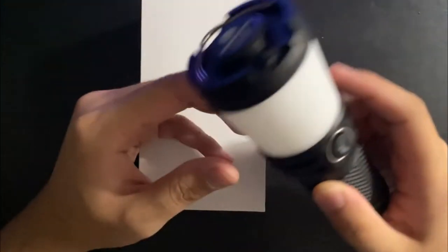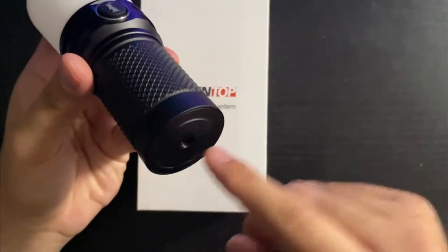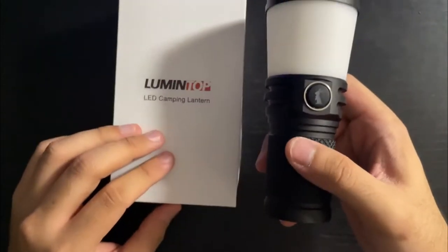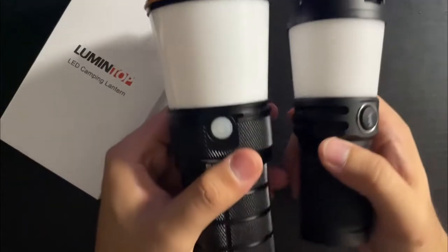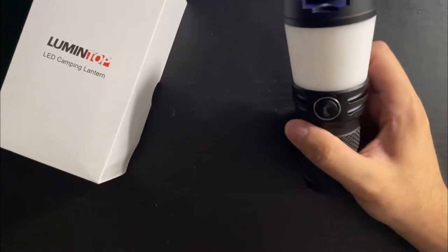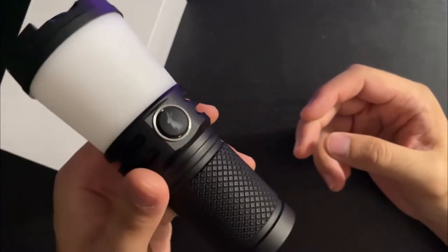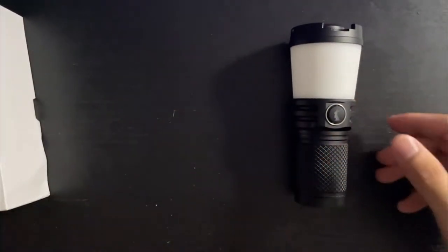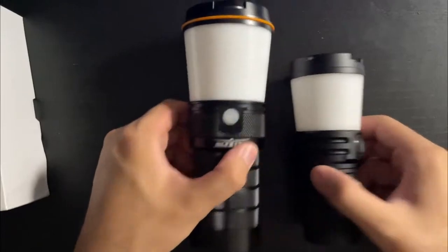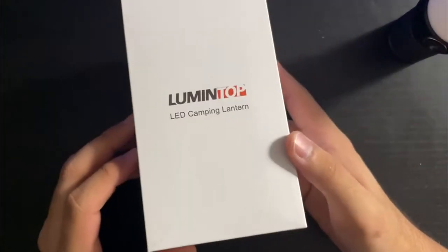What's going on guys, today we're gonna be looking at the Lumintop CL2 lantern. This takes four 14500 batteries and as you can tell is very heavily inspired by the Sofirn LT1. I got this lantern because I really like lanterns coming out of the flashlight community, and I wanted to try one that was 14500 size because it's very compact compared to the 18650-based LT1. However, it does have some shortcomings and we'll get into that. First, I'll show what's in the box.